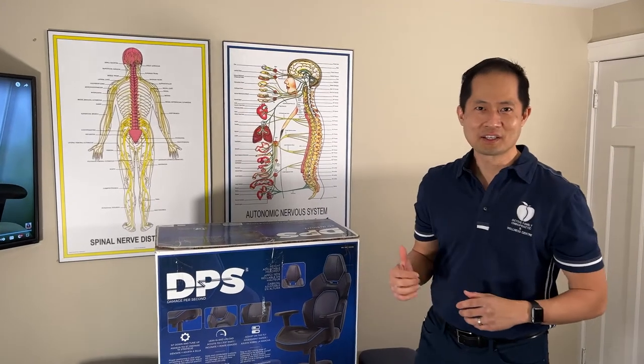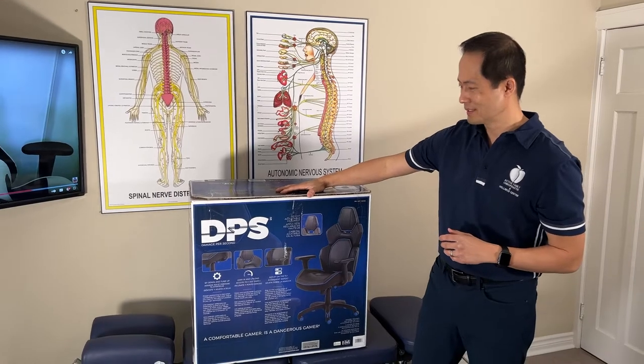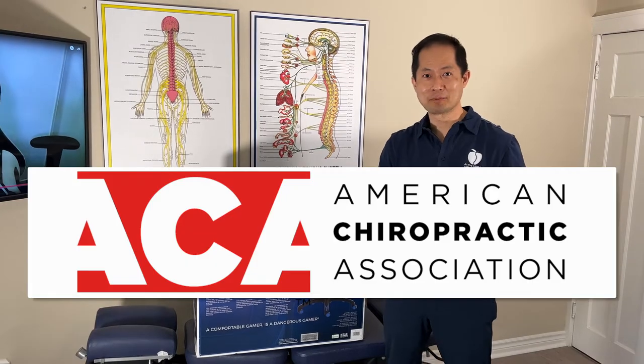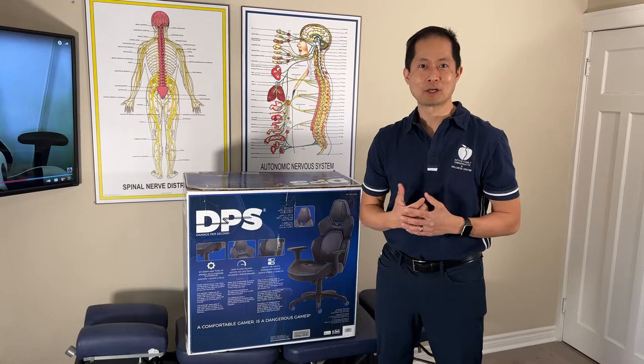So I was walking in Costco and I came across this gaming chair. It's called a DPS gaming chair, and I thought because it says that it's actually endorsed by the American Chiropractic Association, that perhaps I will give my perspective as a chiropractor.